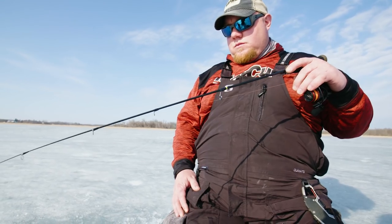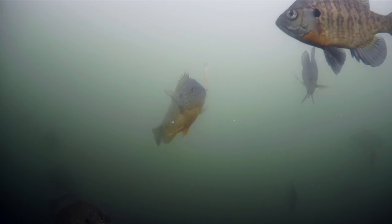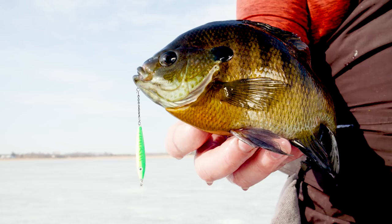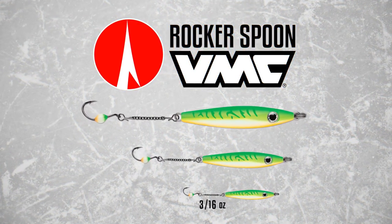horizontal rocking action during free fall to call fish in, then slow down your presentation and let the live bait on the black nickel dropper chain with glow resin octopus hook seal the deal.